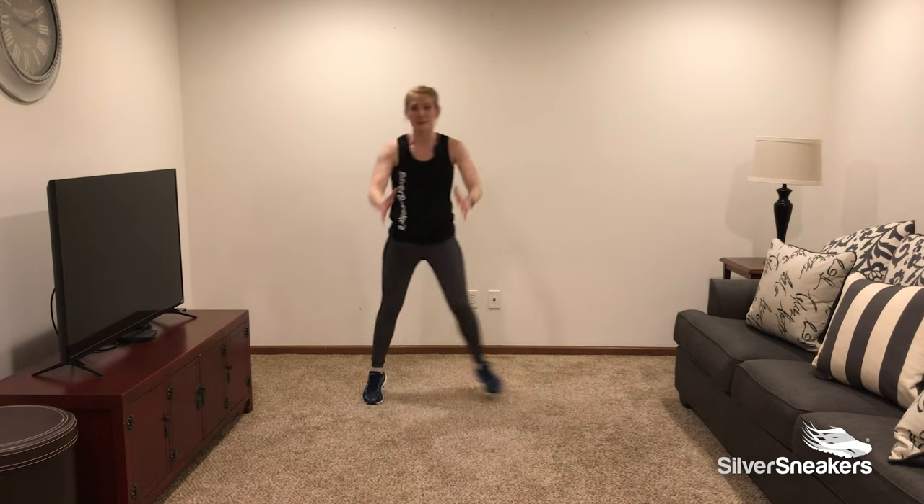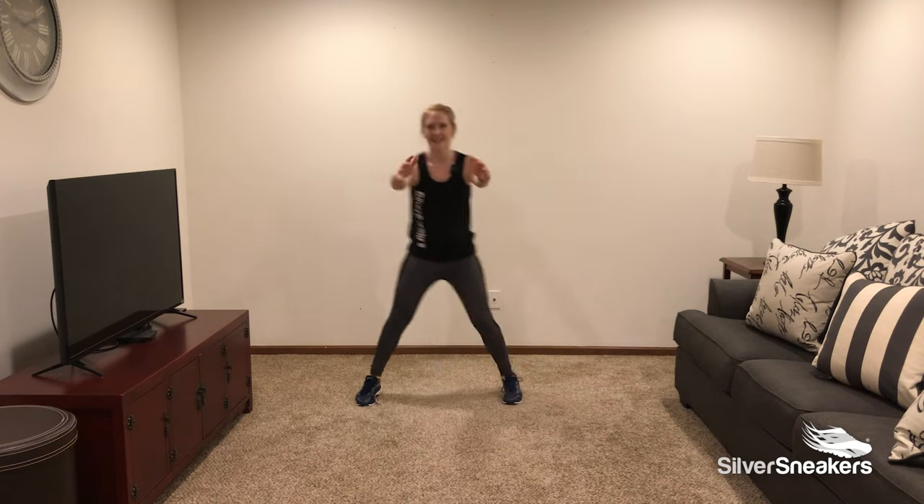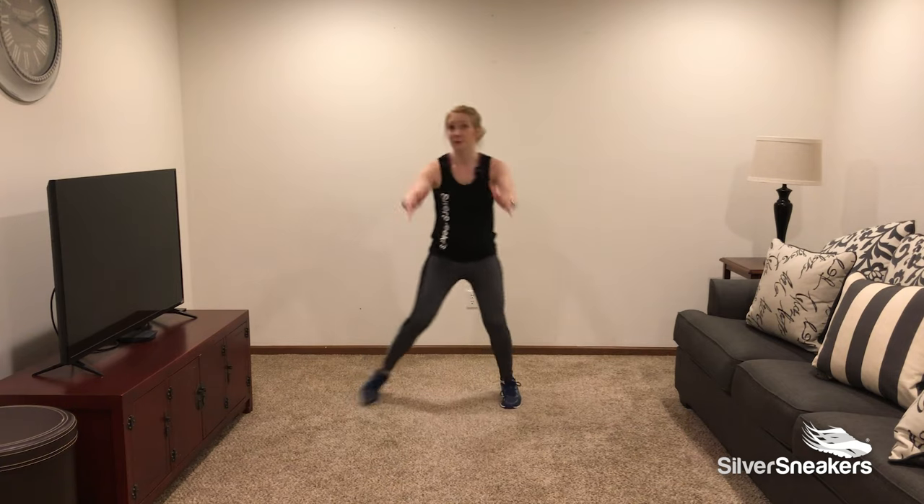Don't forget, if you're looking for something a little more intense, pick up your pace, pick up your speed — or feel free to slow it down.